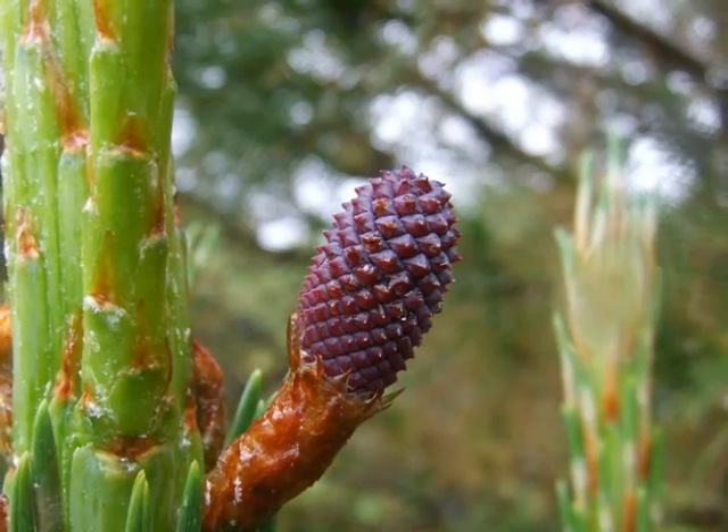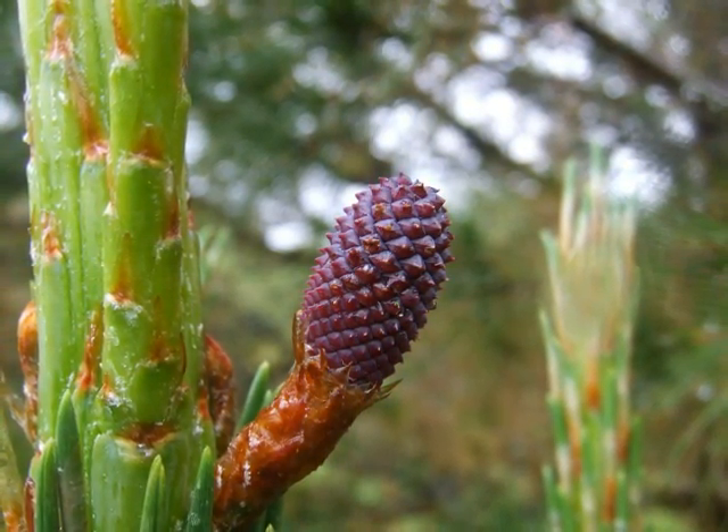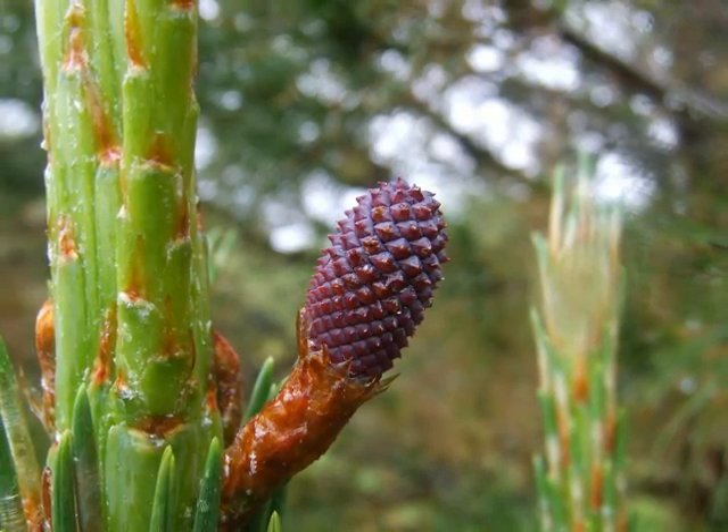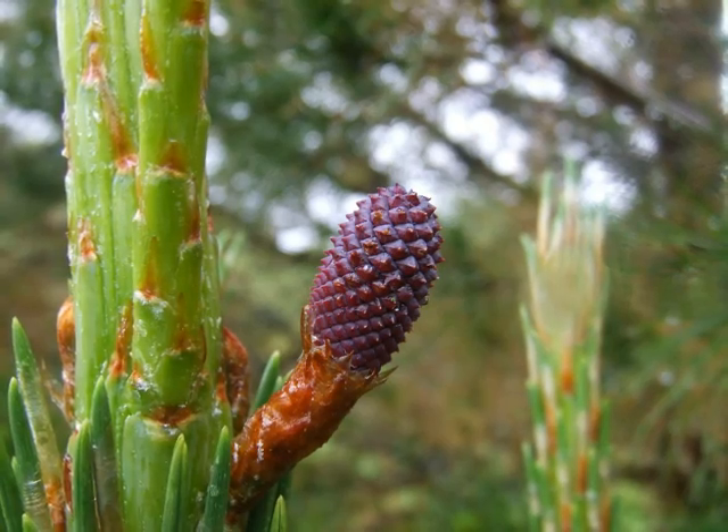But the female flowers are large, purple-red in colour, and notice that they're made out of lots of very small pyramidal shapes, giving a sort of club-like appearance to the head.